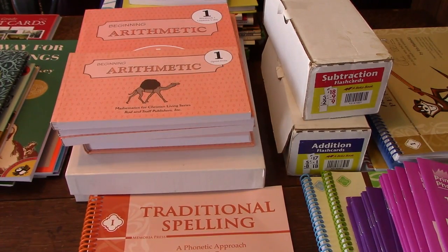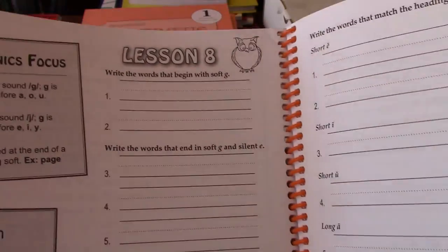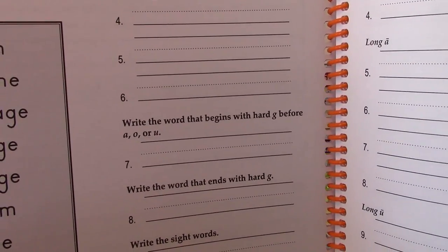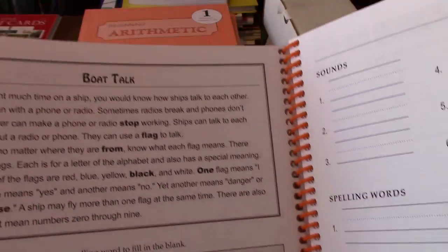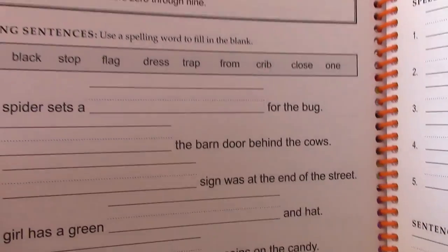Then there's the spelling student book. In here there are different fill-in-the-blank activities — for example, write the words that begin with a soft G and they have to identify which ones are the soft G. There are also different paragraphs they can read that have their spelling words in them, and then fill in the blank.